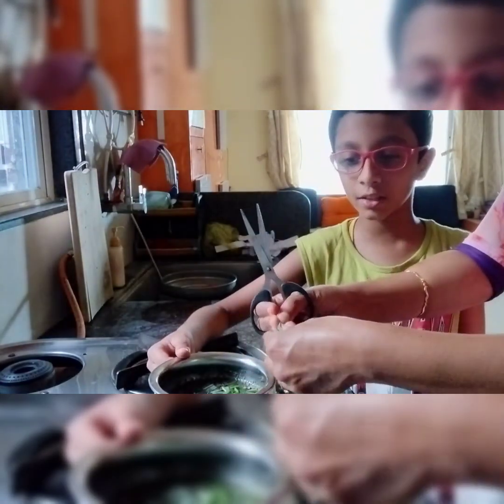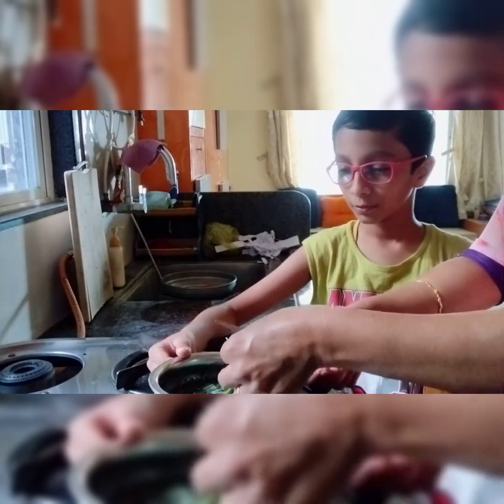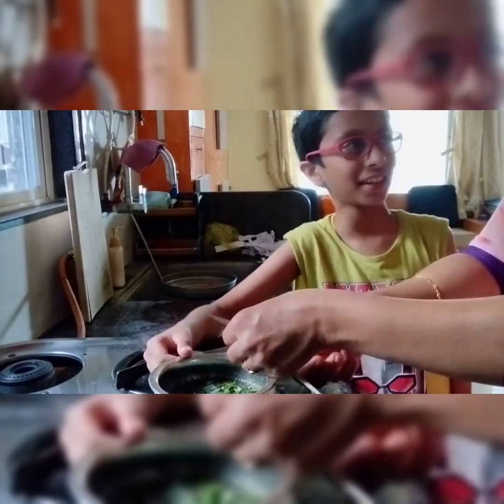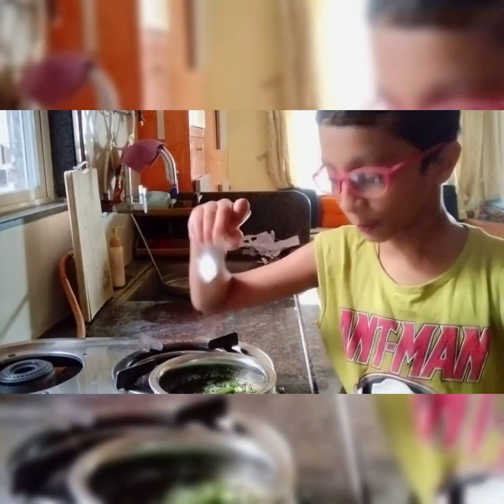After this we are gonna add honey because we are making sugarless tea. Now I am mixing it with the spoon.